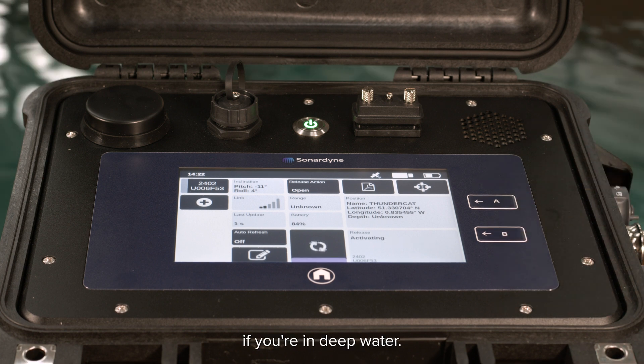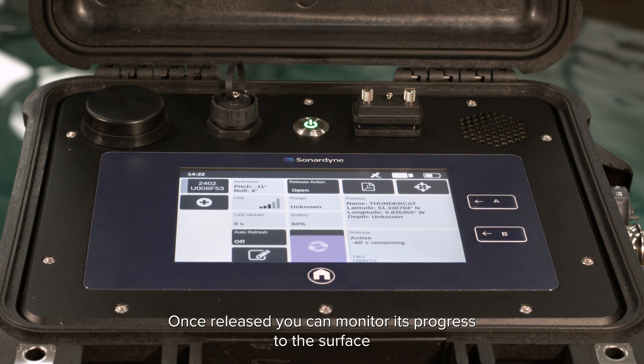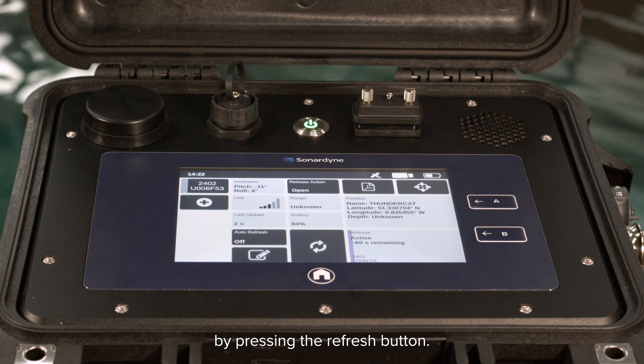If you're in deep water, once released you can monitor its progress to the surface by pressing the refresh button.